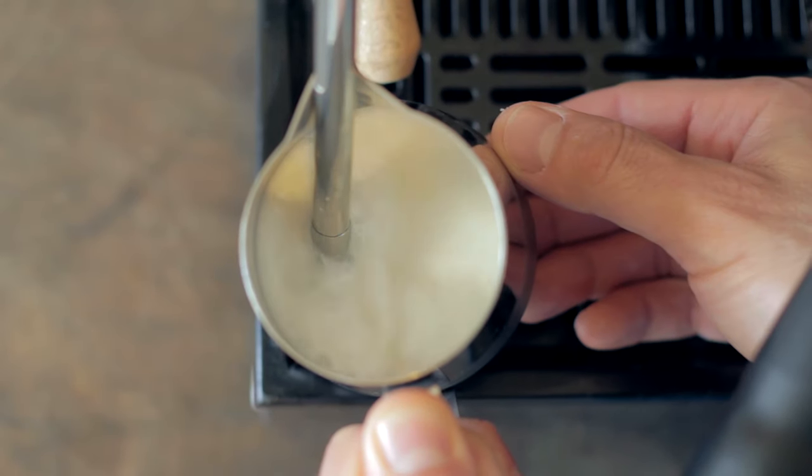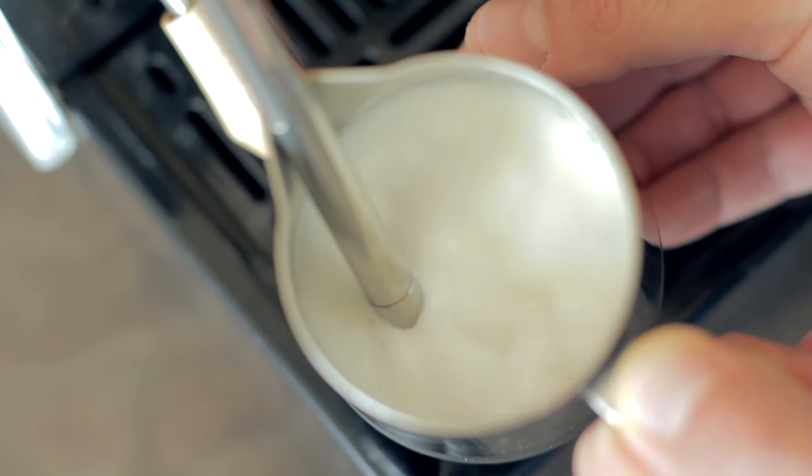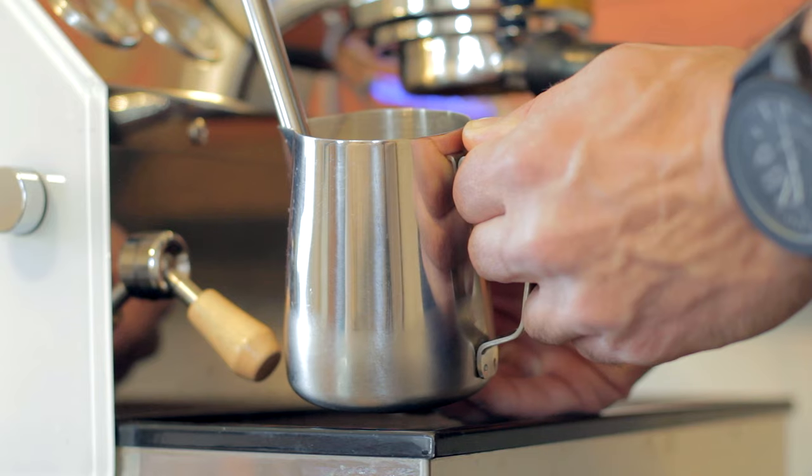Turn the wand on and you should see the milk start to rotate in a vortex-like motion and you should hear air being drawn into the milk. While this is going on, use your other hand to feel for temperature.